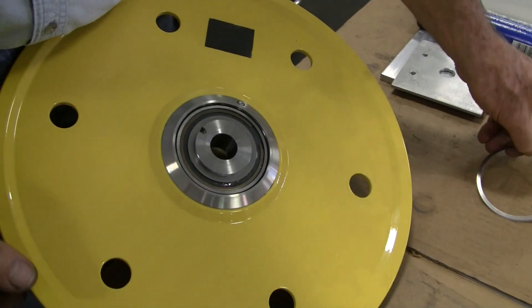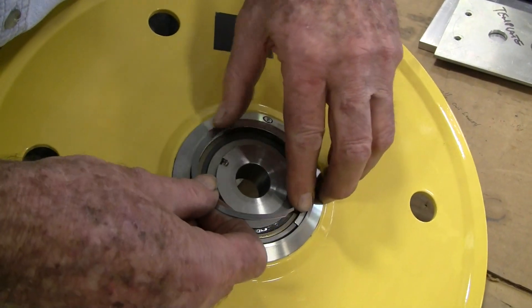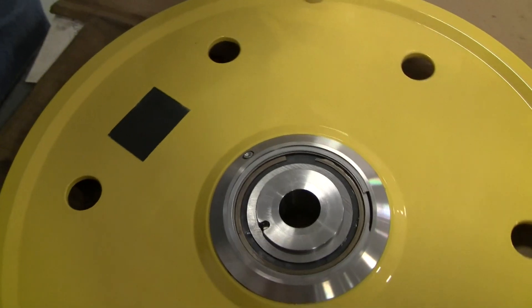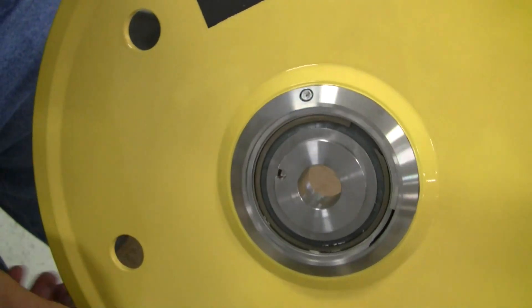Insert the second snap ring as shown. Manually pull on the bearing assembly to make sure that it's solidly in place.